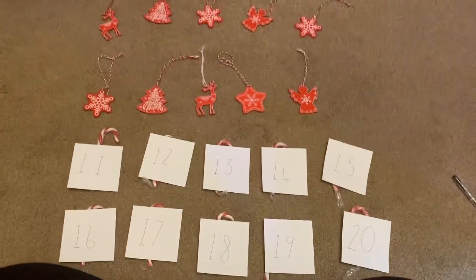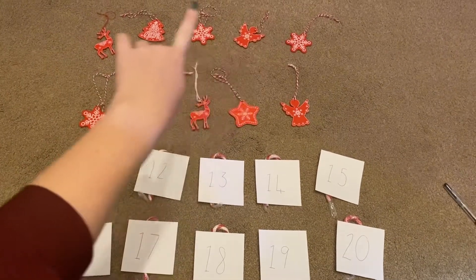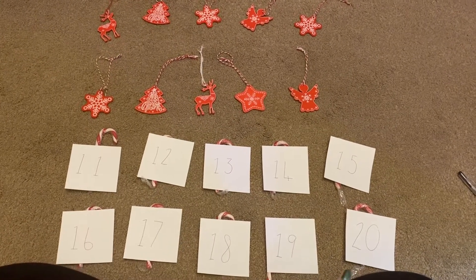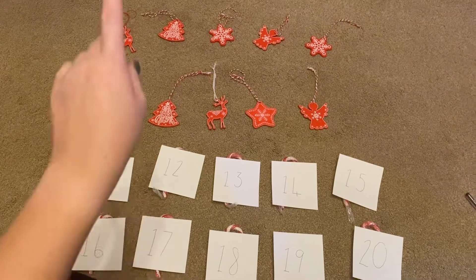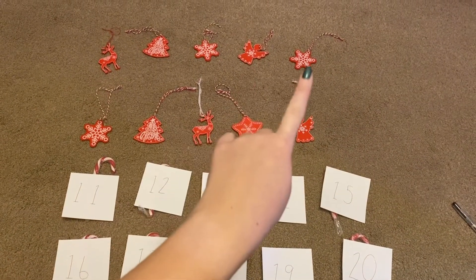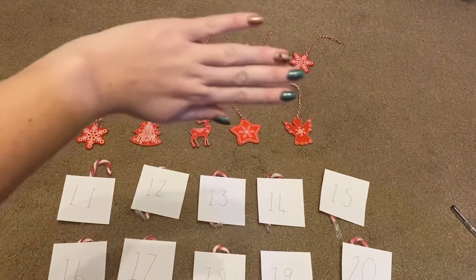So, as we can see here, we've got our 10 up here, and then we go down to counting up to 20 down here. Now, I don't know if you can notice, but I've got 1, 2, 3, 4, 5, 6, 7, 8, 9, 10. That's my 10.